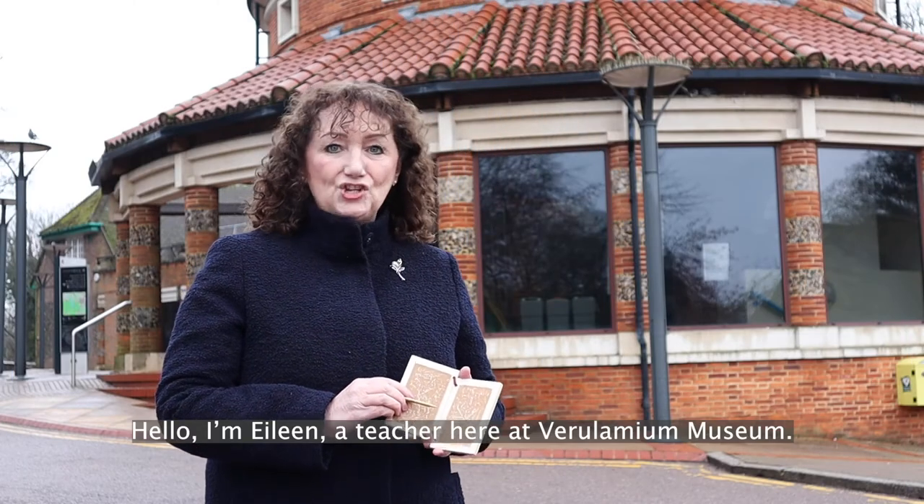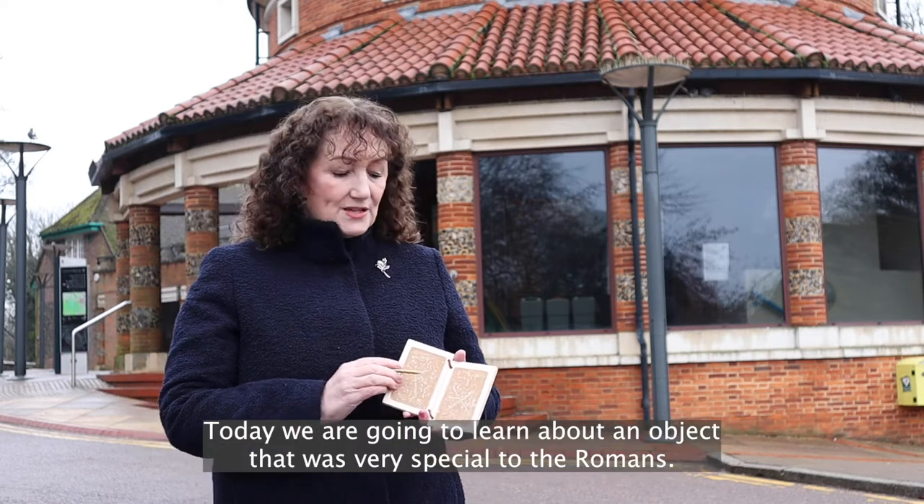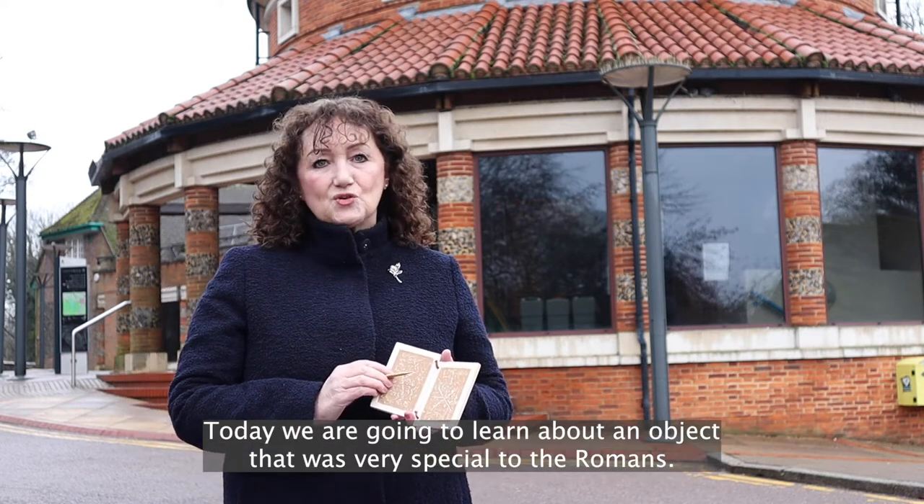Hello, I'm Eileen, a teacher here at Verilenium Museum. Today we're going to learn about an object that was very special to the Romans.